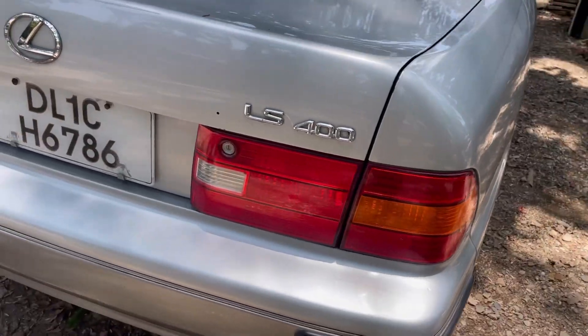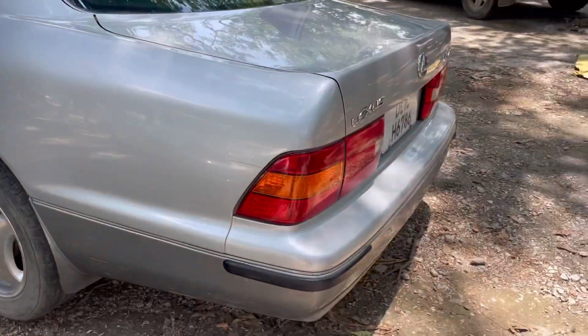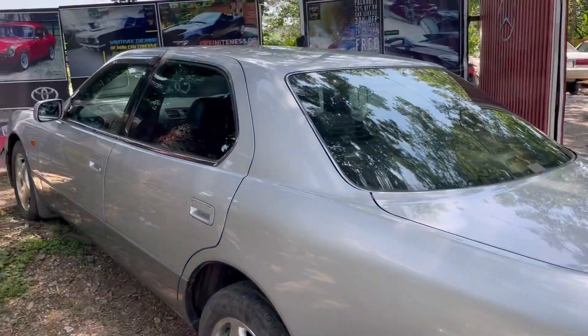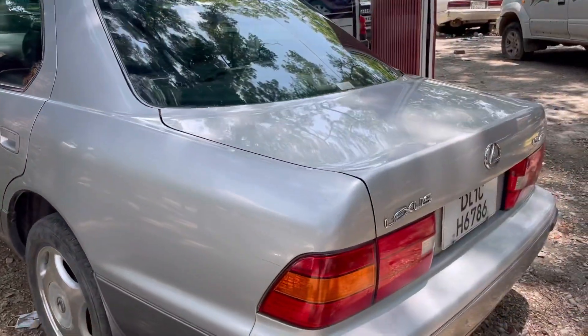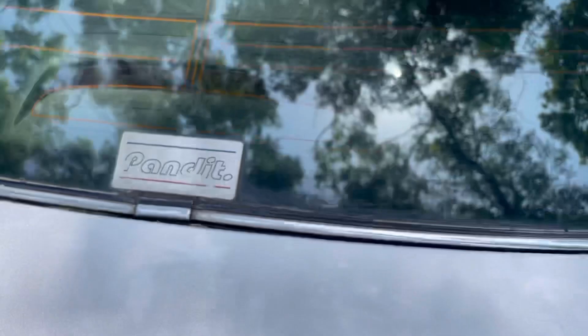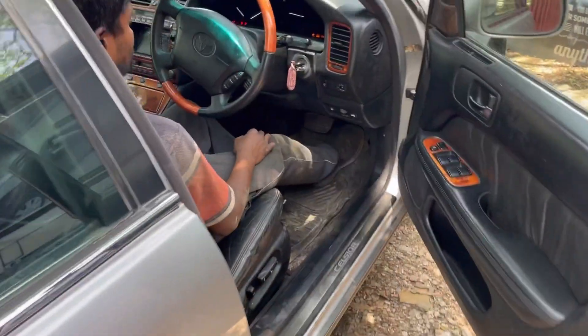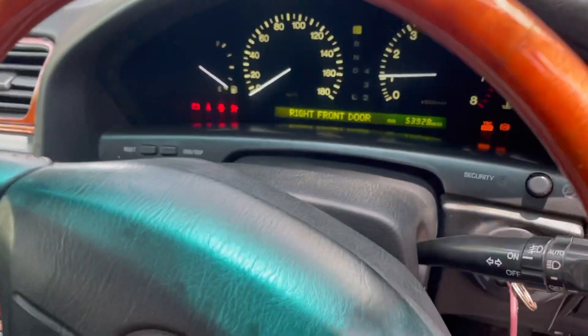Lights are all intact, no problem on that front. Let me show you the car. This car was managed by Pandit and Company, which is the best in the country. No problem in the car.